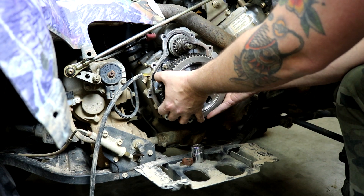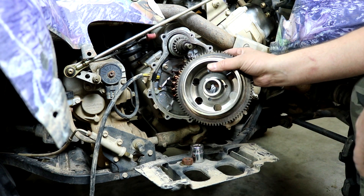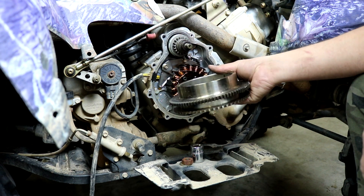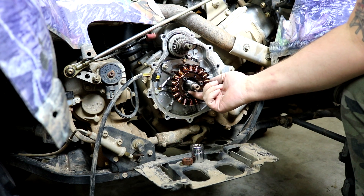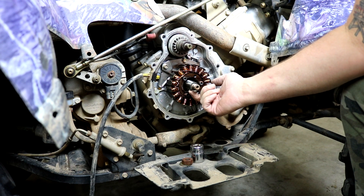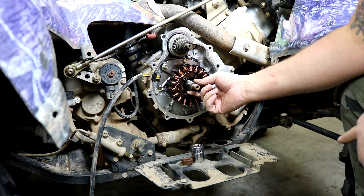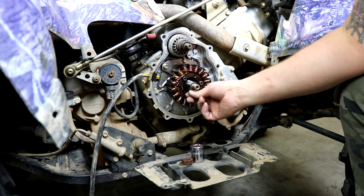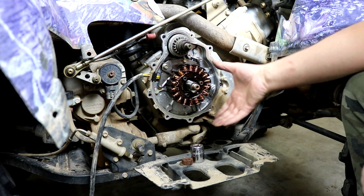Grab the flywheel and you're fighting the magnet, so you have to walk it off the crankshaft — and just like that it comes off. Set it out of the way. Make sure you don't lose the Woodruff key, which is the little half-moon flat key here. That's what keys the crankshaft to the flywheel. Usually they're pressed in tight and won't fall out, but they can, so just make sure it stays there.